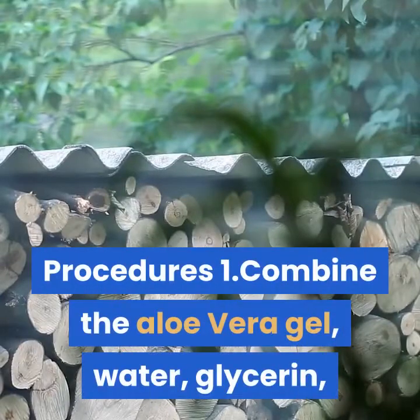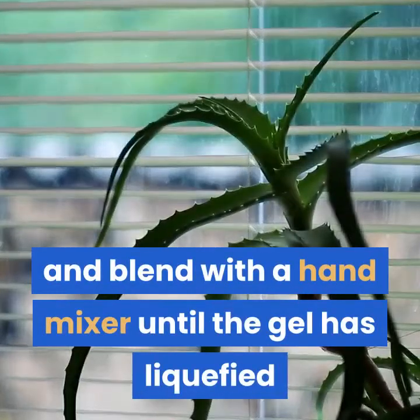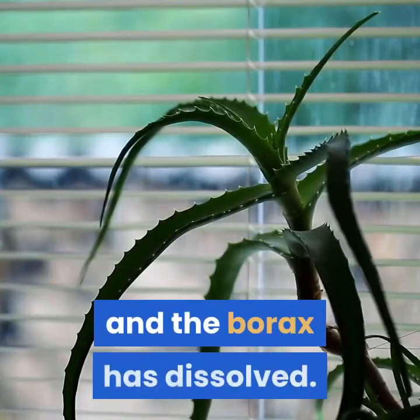Procedure. Step 1: Combine the aloe vera gel, water, glycerin, and borax in a small bowl, and blend with a hand mixer until the gel has liquefied and the borax has dissolved.